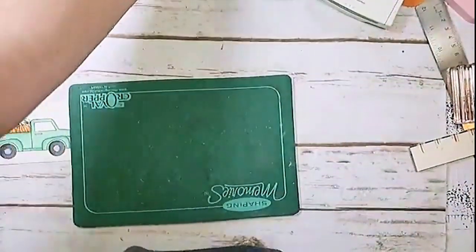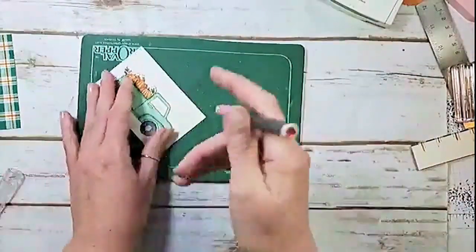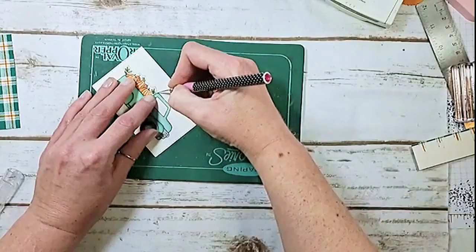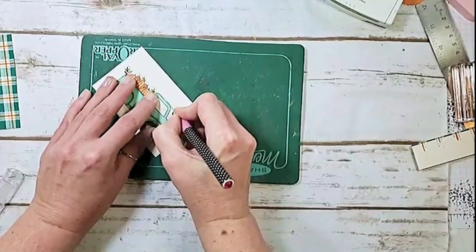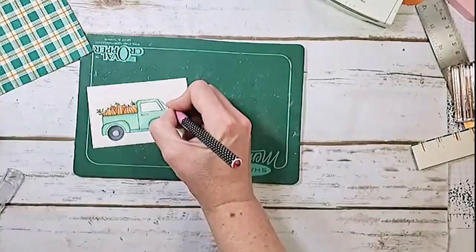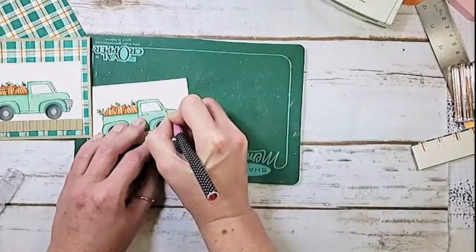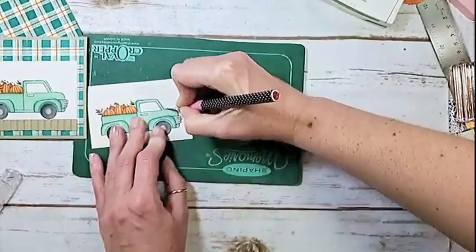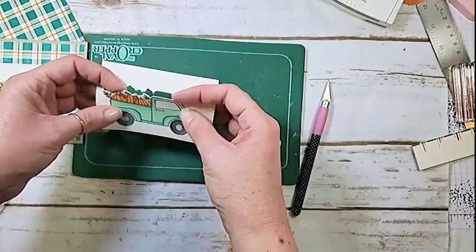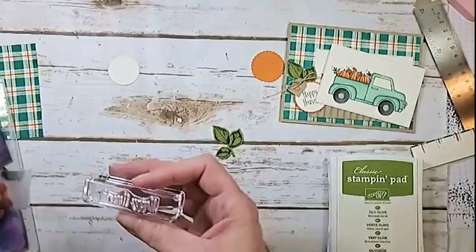We're going to pick up from where the pumpkins cut and trace with an exacto knife along the top of the truck, then go straight down the windshield — take your time and make a smooth cut — and then about an eighth to a quarter of an inch along the hood. Now you've got this whole little pocket that lifts! For our greeting, I'm going to cover 'happy' with cellophane tape, then ink up only 'harvest' and stamp it at the bottom of the circle.